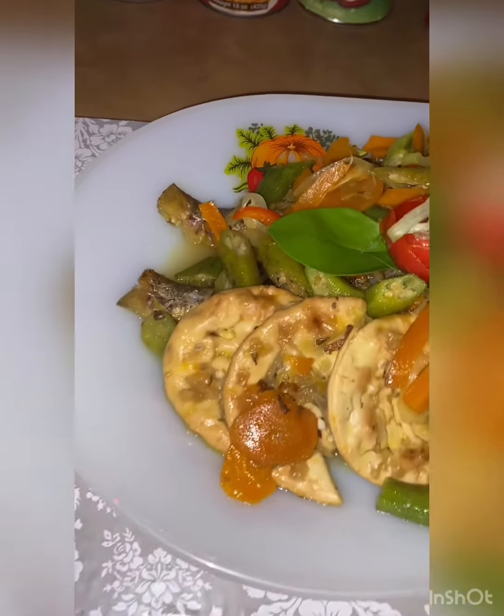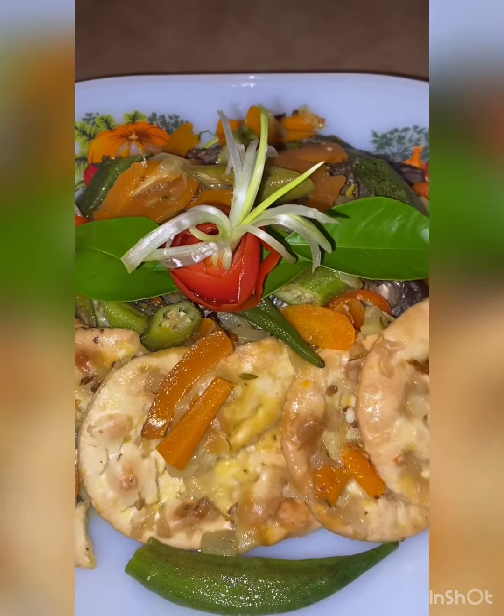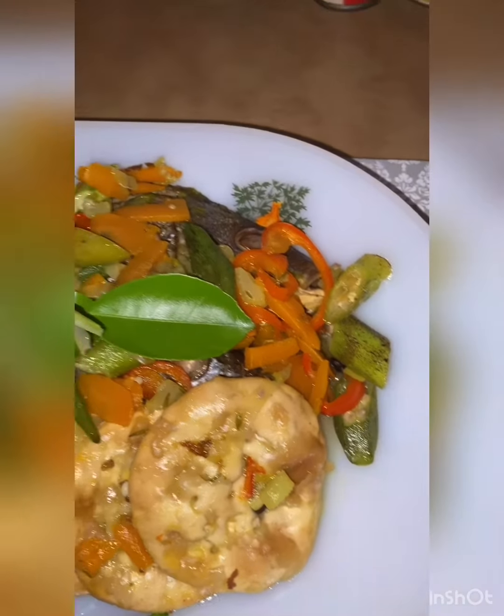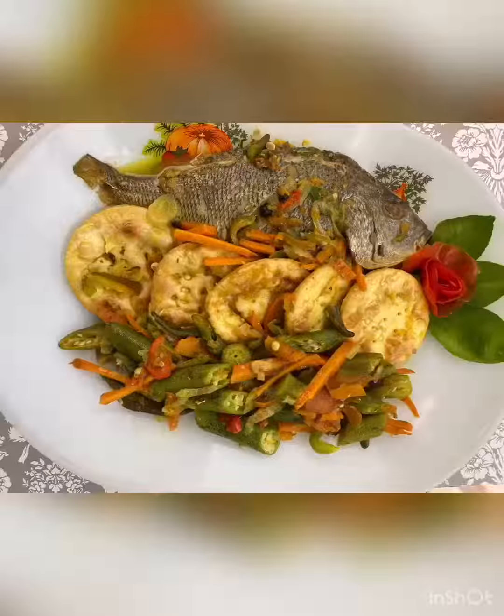This is the end product. I have garnished it with lime leaves, tomato rolls, and scallion curls. Thank you so much for watching. Join us again on Caribbean Kitchen with Sienna.